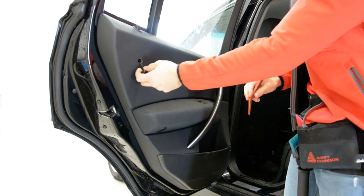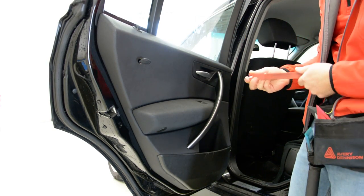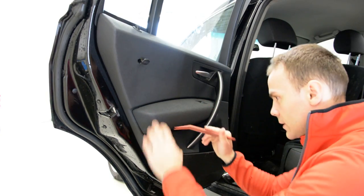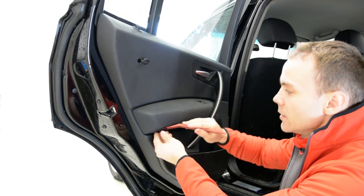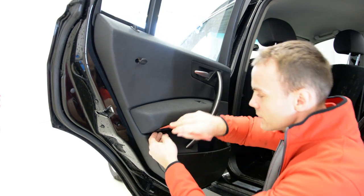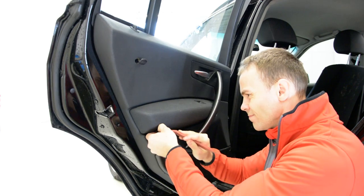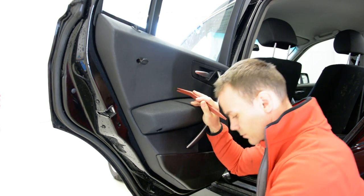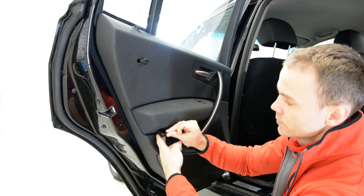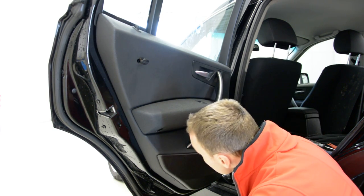Remove this cover. Inside you will have a Torx — I think a T30, I think, I'm not sure. We will try. Here under you will have this plastic cap. Remove this also. It's another screw.